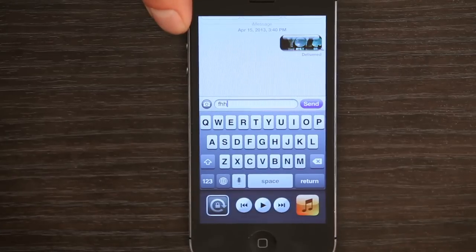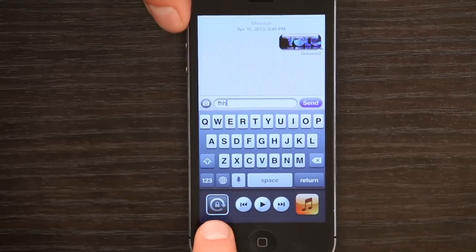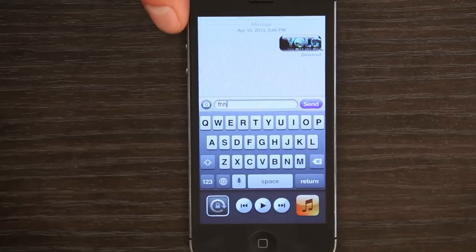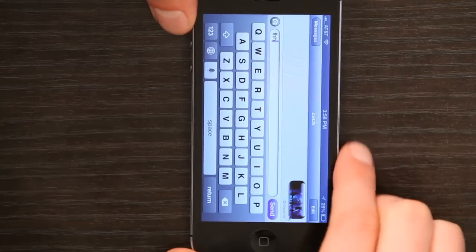Press your home button twice and swipe to the right across the multitasking bar. In the lower left you'll see a little icon which looks like it's rotating with a lock in the middle. If I tap that, it unlocks the portrait orientation.